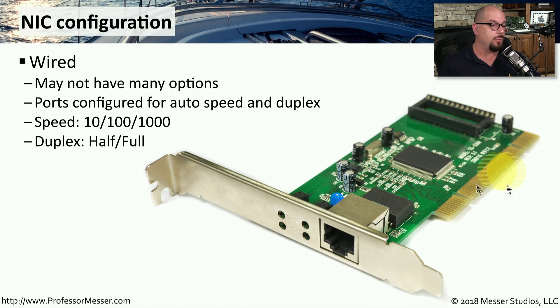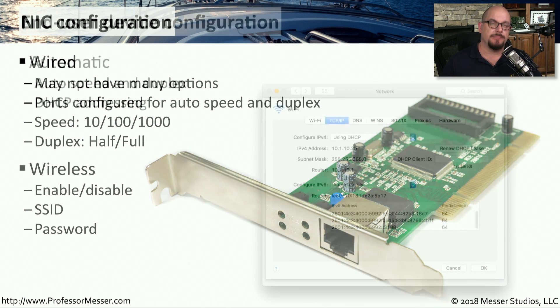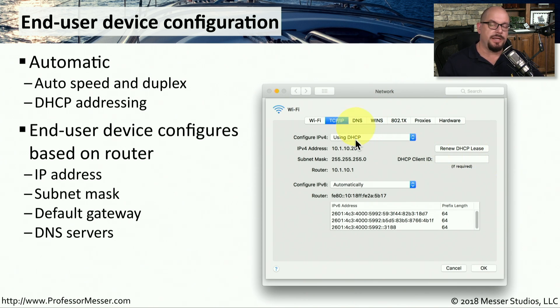Auto-negotiation will automatically define the speed — whether it's 10, 100, or 1,000 megabits per second — and decide on half-duplex or preferably full-duplex. If you're connecting over the wireless network, you'll need to enable or disable the wireless adapter, select your wireless network from a list, and provide a password. Different operating systems have different ways to set these configurations, but the option names are similar across systems. For example, in macOS you can configure IPv4 either automatically using DHCP or manually by entering IP addresses by hand. The easiest option is DHCP, so the IP address, subnet mask, router, and DNS information will all be populated from your SOHO router's configuration.